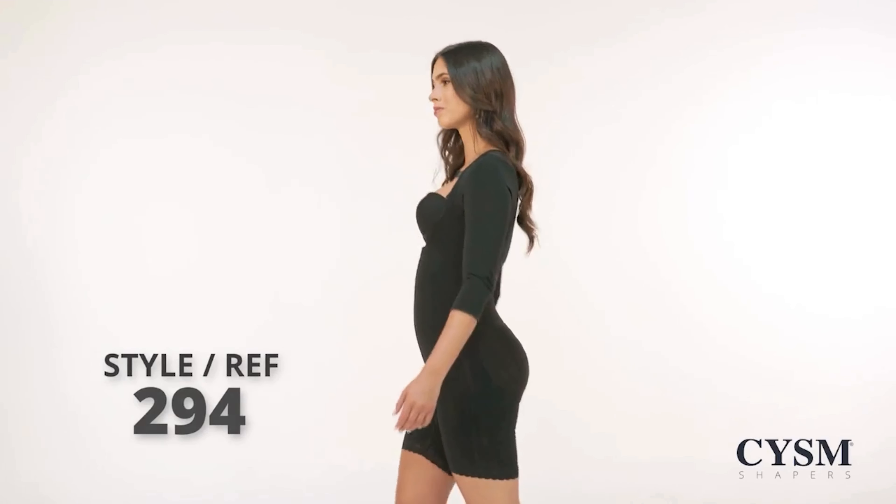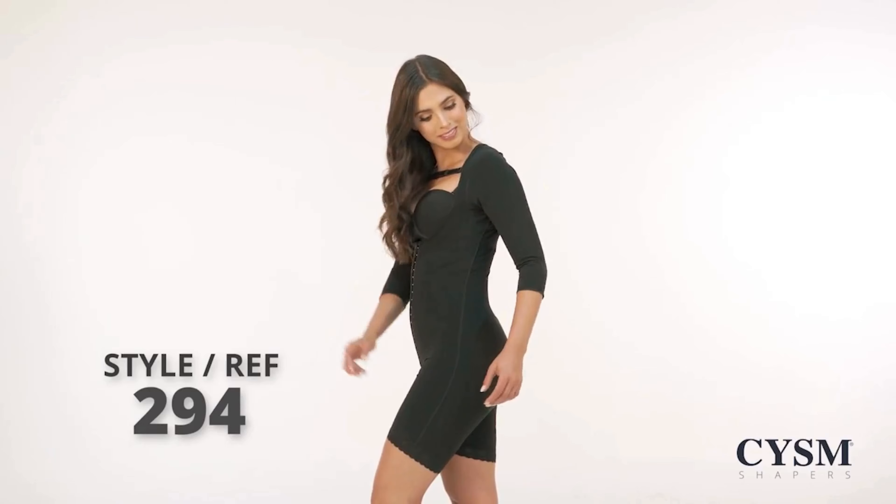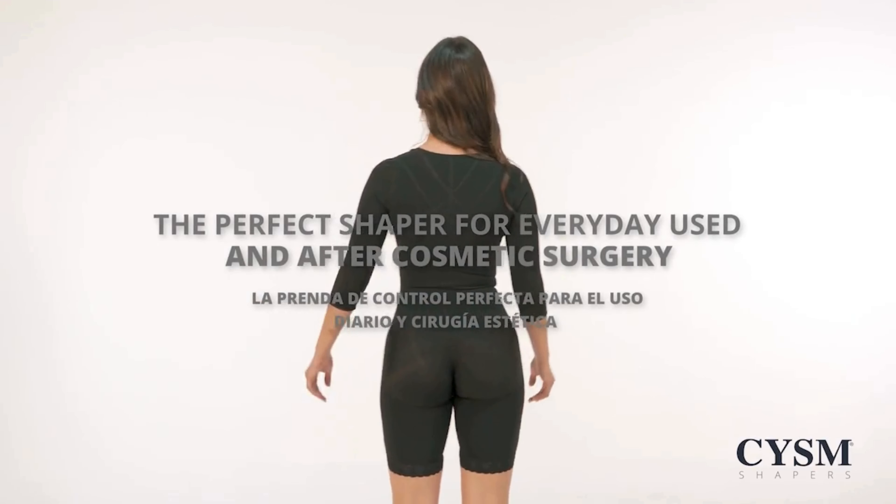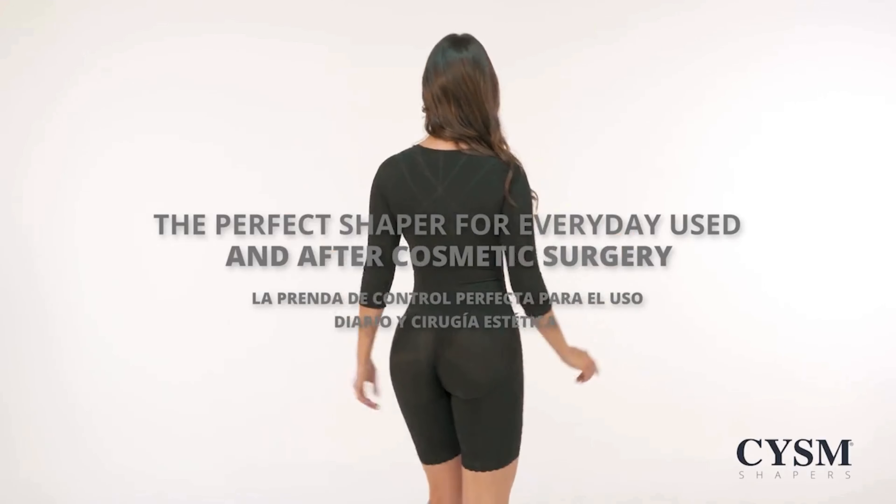Style Reference 294. The perfect shaper for everyday use and after cosmetic surgery.